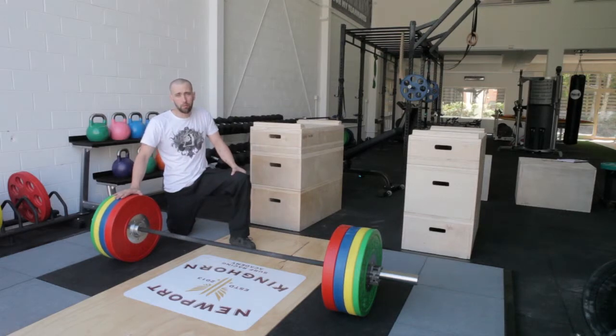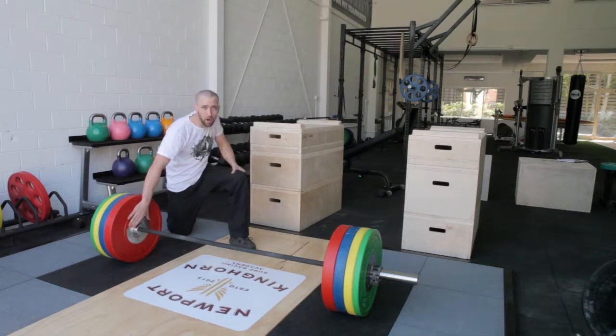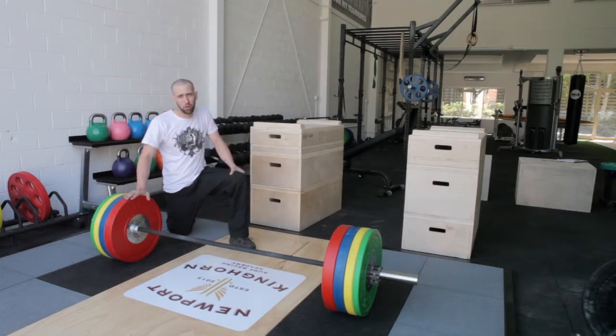That brings us to the high performance bumper plate sets. These are one of the best bumper plate sets on the Australian market at this price point. They're made from virgin rubber, they have a really slim profile, and they've also got a big steel and zinc centre hub. That's going to give your bumper plate a hell of a lot longer life than any other inferior bumpers on the market.